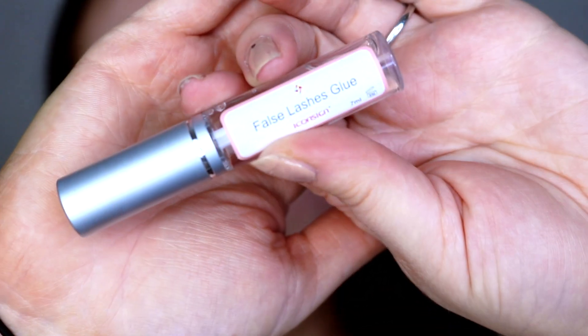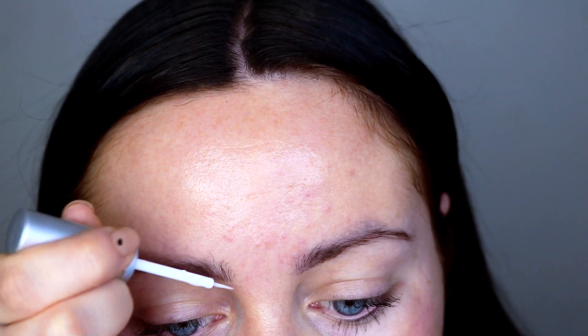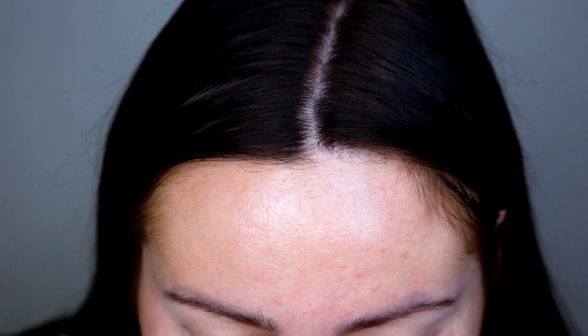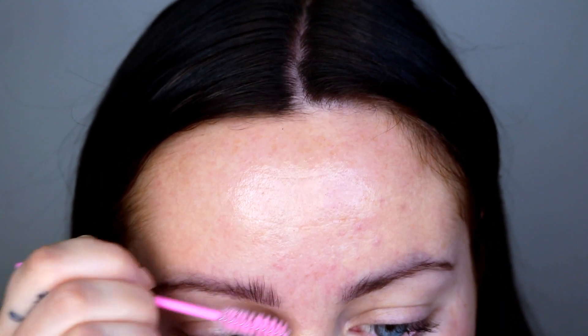So step one of the lamination process is applying the false lash glue. You could probably use just your own lash glue for this, but this one is just so much stronger than your average lash glue. I'm going to take this in sections — just applying a little bit of glue to a section of my brow and combing it up into place.